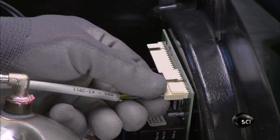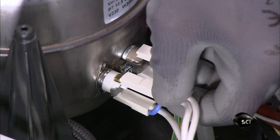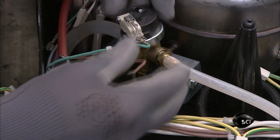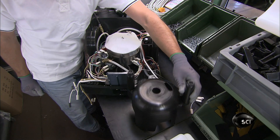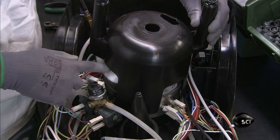He links the main electronic board to temperature sensors that have been installed on the boiler. He also wires the steam pressure sensors. He covers the top of the boiler with melamine insulation and slides a heat-resistant plastic cover over the boiler.